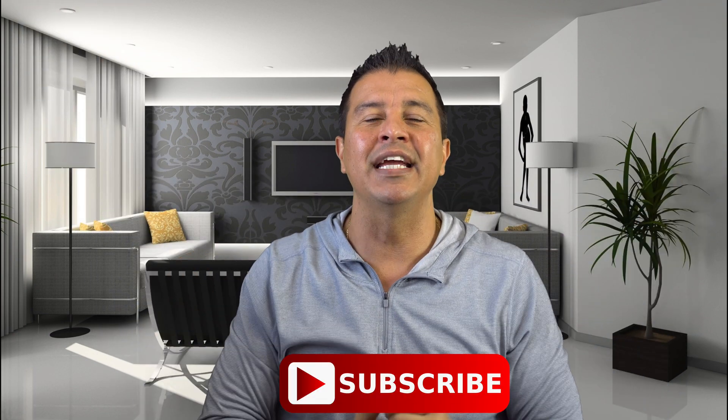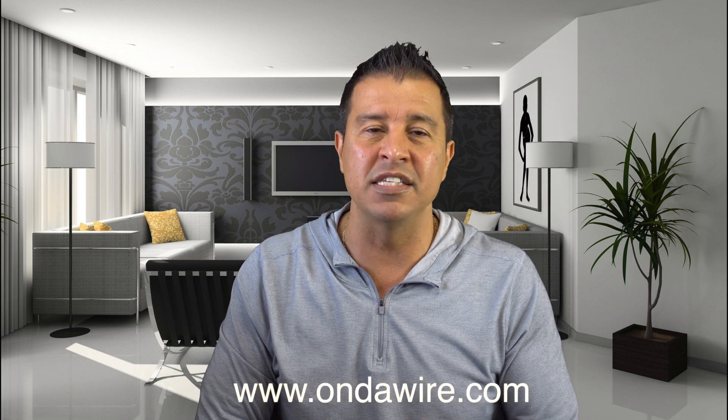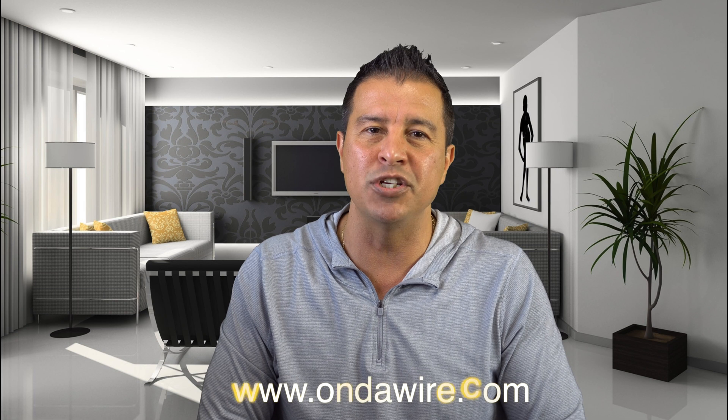I'm going to have a description for this below, and while you're down there, hit that subscribe button. The more people that know about this channel, the better decisions people can make before they go out and buy these products. Also, check out my website, OnTheWire.com, where I have this and a lot more cool tech gadgets at discounted prices. This has been another review from OnTheWire.